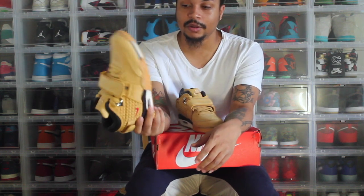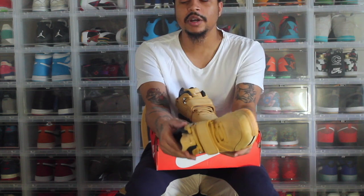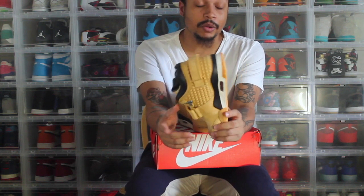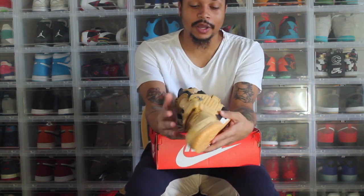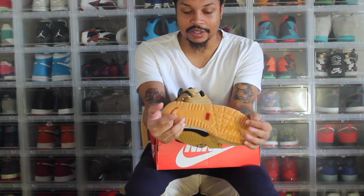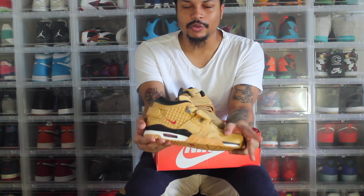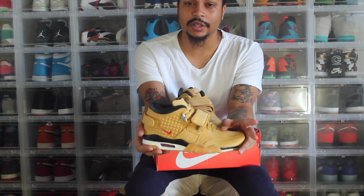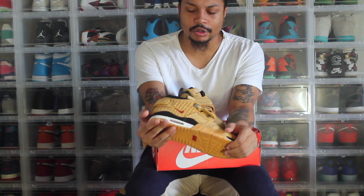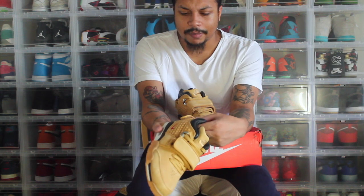Let me know what you guys think about this shoe. I got a size nine and a half — when I actually wear them I might try these on and let you guys know on Instagram. If you have any questions, hit me up on Instagram and Twitter at Lord S-O-L-E-L-A-W-D. Follow me on all the social media, like, comment, and subscribe. I do have a couple pickups coming up soon — I already paid for my Aqua Eights, Maroon Sixes, and the 72-10 Jordan 11s. I'll definitely be doing videos on those, and a collection video soon as well. Thanks guys.